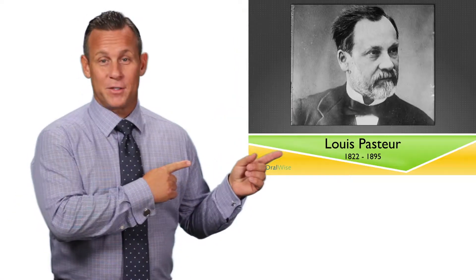Hi, I'm Keith Allen, President and CEO of OralWise, makers of Gum Chucks. And this guy is Louis Pasteur, one of the greatest benefactors of humanity, who discovered in the 1800s that the simple act of washing one's hands — just changing one small habit — could save literally millions of lives. In fact, it did.